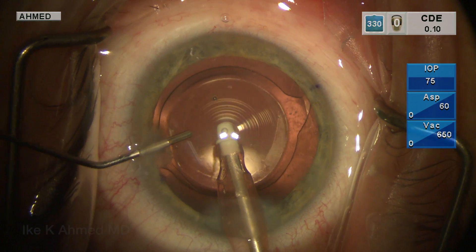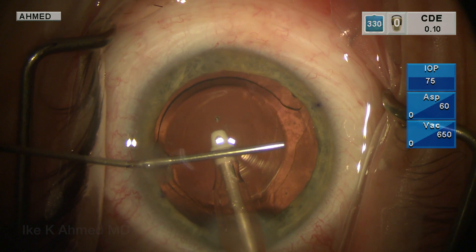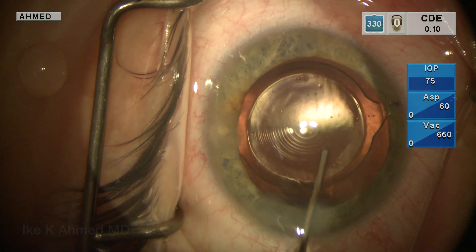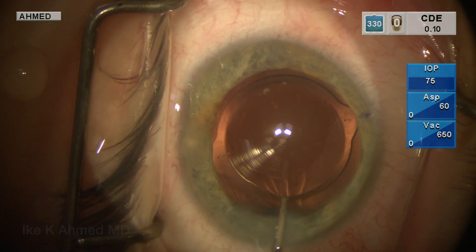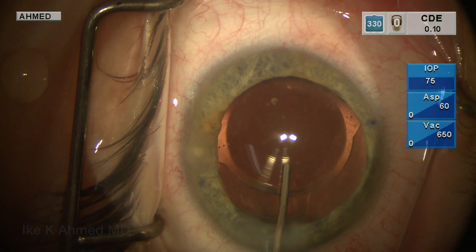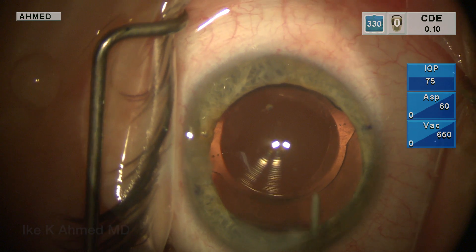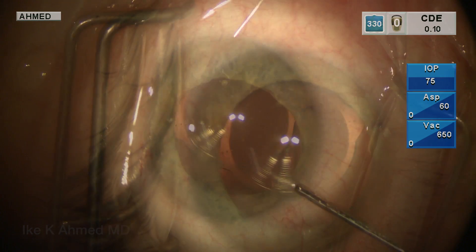At this point, we're going to ensure the IOL is centered well after we re-inject some miochol and also some viscoelastic to stabilize the anterior chamber for the pupil repair component of the procedure. We'll position the lens here using the first Purkinje image, as we see here, to center it over the bullseye of the multifocal lens, and of course, in this eye, we have it placed slightly nasal to sit in position with the patient's visual axis.